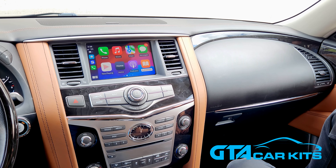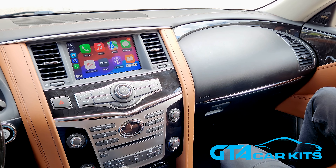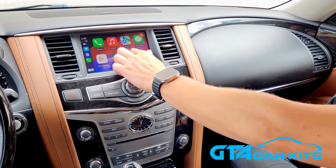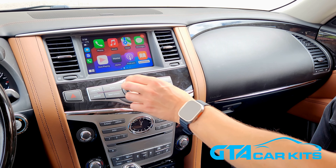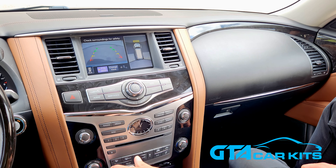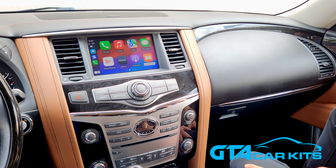Hello everybody, today we're doing a video for GTA Car Kits in a 2018 Infiniti QX80, showing how to install our Apple CarPlay and Android Auto kit. As you can see, it's already installed and paired to an iPhone wirelessly. You can also pair it to your Android phone wirelessly, and control the system with the original touchscreen or the center knob. You will not lose any functionality — if you put the car in reverse, the camera will still work. The system also integrates with the original microphone, so you don't need to install an extra one.